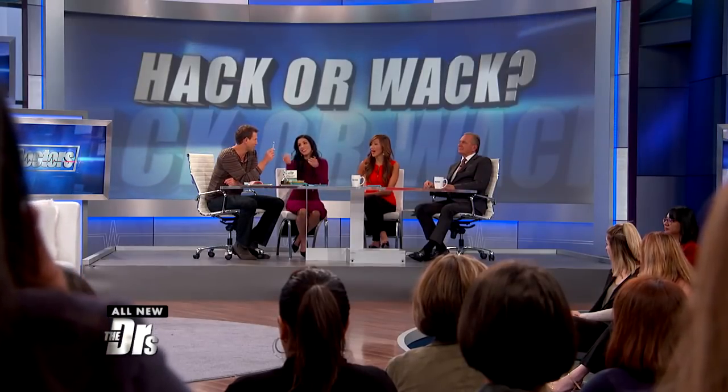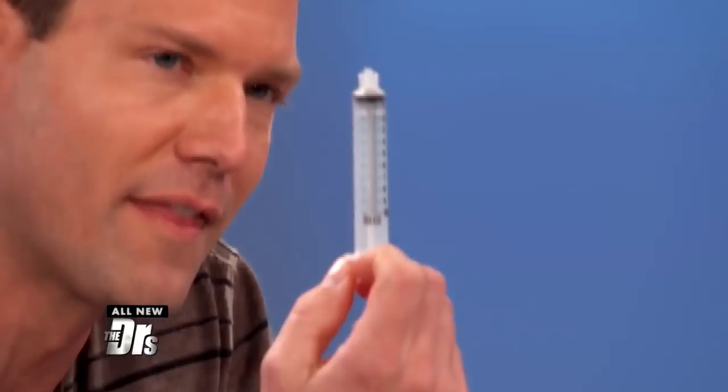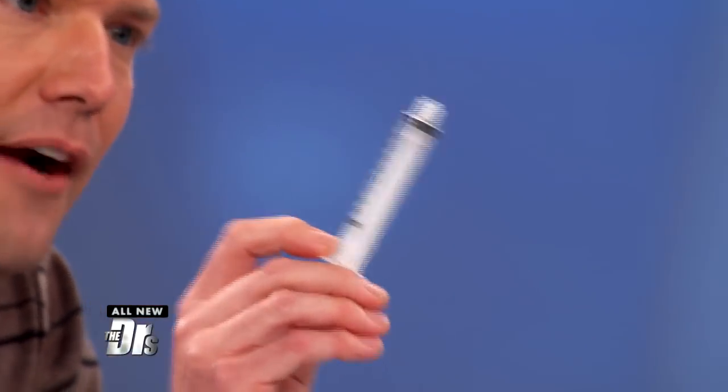Not all of us have syringes sitting around, but if you do have a pediatric one, her point was that little kids sometimes get really intimidated when you're coming at them with tweezers. But as opposed to tweezers, I'm a kid and you come at me with a syringe — if you've ever had a shot, I'm terrified.